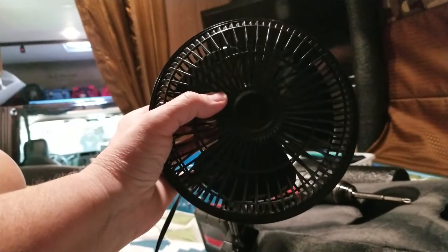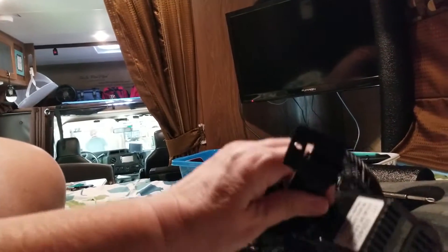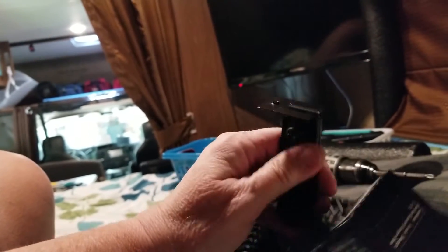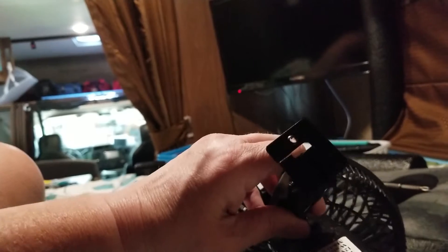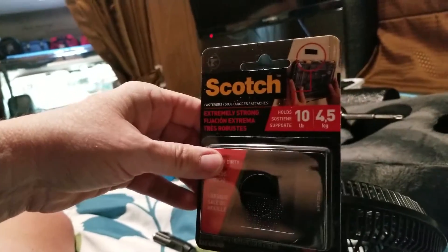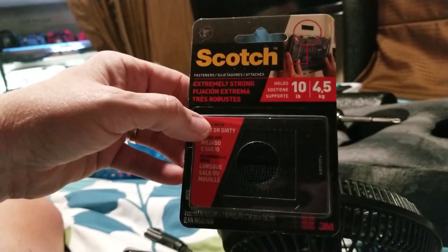I've got some tools back here. I took the clip off, and there is room for one screw. Obviously you could drill holes and put other screws through there if you want, but I don't want to do that. I'm just going to use the one hole for one screw, and to back that up I'm also going to use some Scotch extra-strong Velcro that's supposed to hold up to 10 pounds.